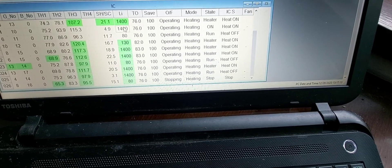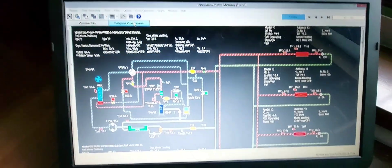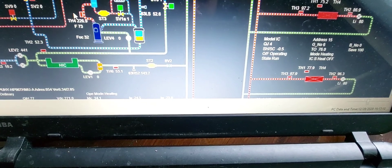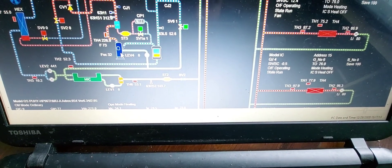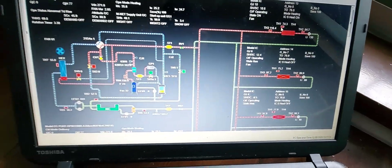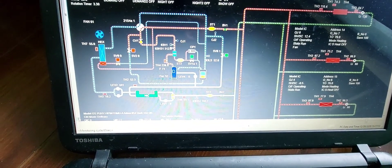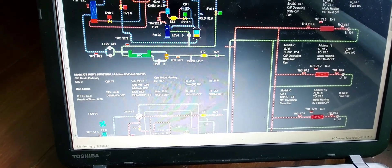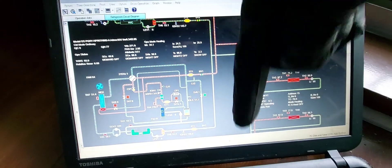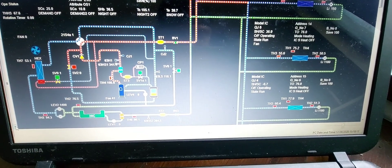Let's look at the refrigerant diagram by clicking on it — you can see it flowing nicely. This is the compressor right here, and over here are your indoor units. If you have questions just leave them in the comment section, because it would take a very long time to go through all the details of this tool. I'm going to scroll down to the second condenser — there are two condensers in this system, as you'd have seen in the previous video. The link will be in the description.